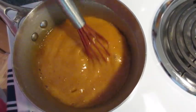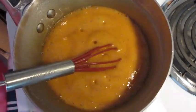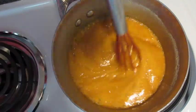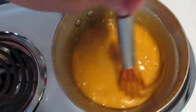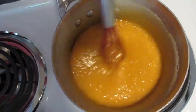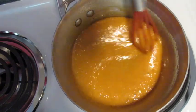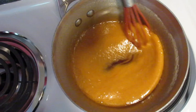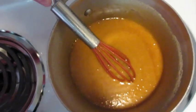Look at that beautiful color — absolutely fantastic. Take it off the heat to the back burner and immediately add your vanilla. Whisk it in. It smells so yummy. We've got about four more minutes left on our German pancakes in the oven. Let the syrup sit here and cool down until we're ready to use.